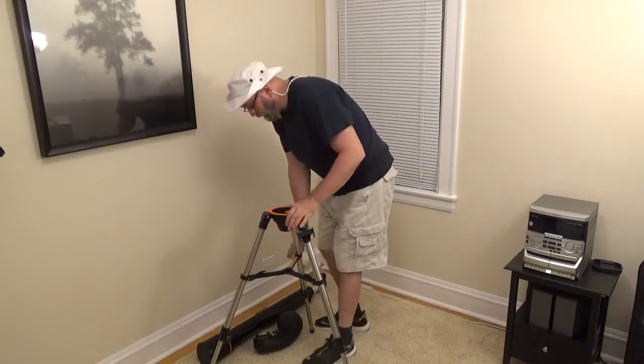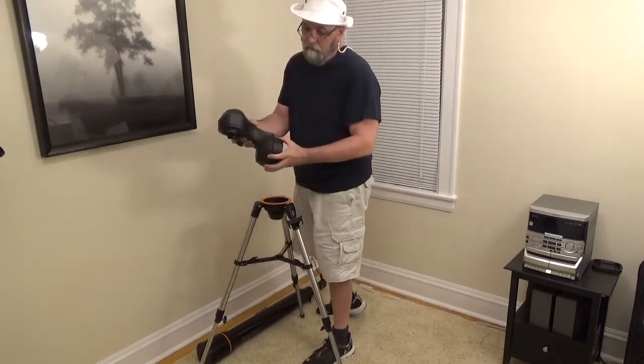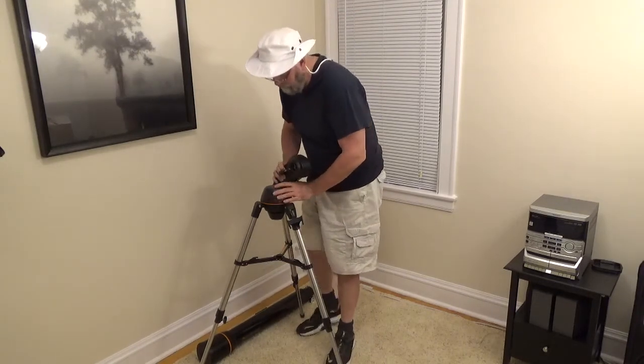This is pretty close — I'm only off by about half an inch on this leg. There's the motor; it goes round and up and down.